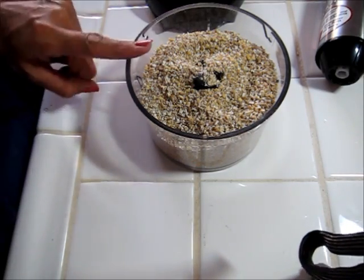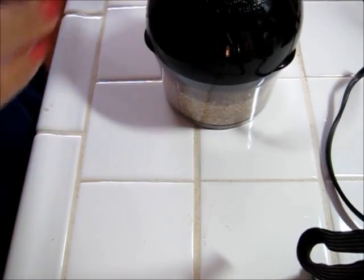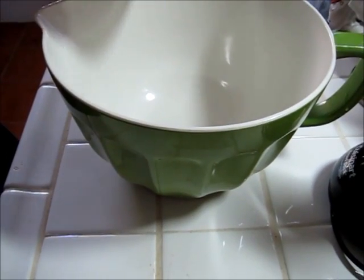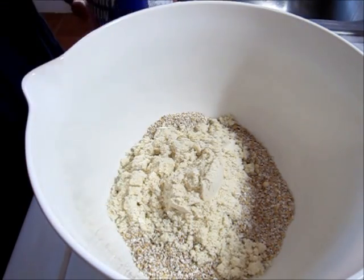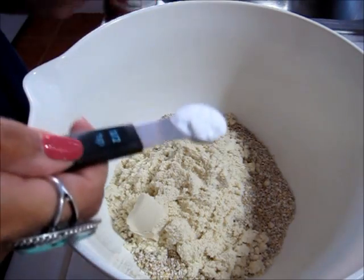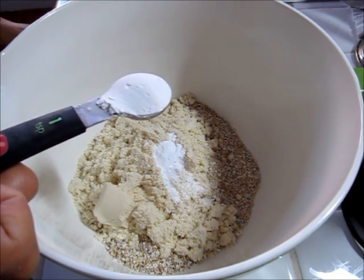I'm starting out with two cups of steel-cut oats in my food processor, and I'm just going to blend this up until it kind of forms a flour. Okay, that's all done. I'm going to go ahead and empty it into my bowl. Adding three scoops of vanilla whey protein to my bowl. Half a teaspoon of baking soda. A teaspoon of baking powder.